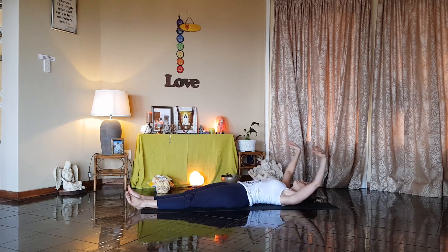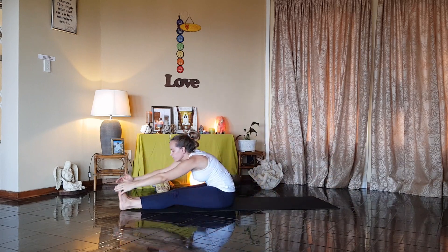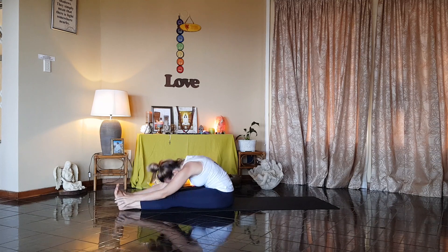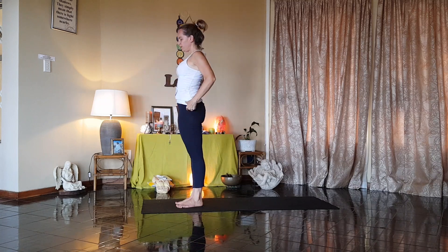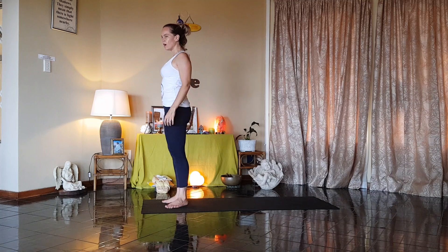Breathe in. Stretch the hands above the head. Breathe out, swing forward. Reach as far forward as you can. And stand. Moving into our counter pose. This is called Paddi Minasana — half-fish posture. Come once again to the front of the mat, heels together, toes apart.